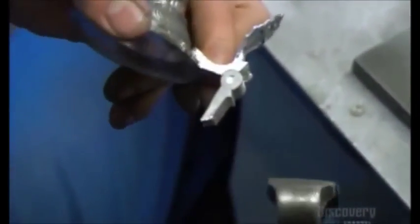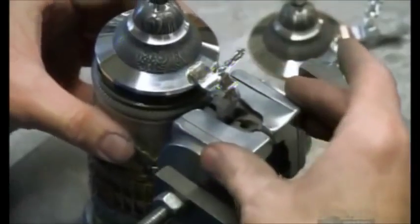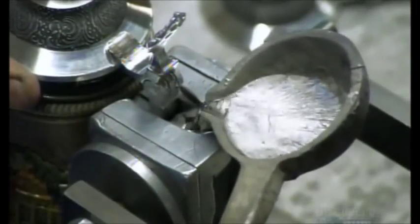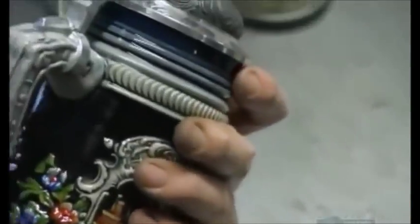Now, to top it all off, the stein's ornate lid. It's made of pewter, cast in a mold. A thumb lift pivots the lid on a hinge. To attach the lid to the stein body, they position the thumb lift on the handle, then assemble a small mounting tool over it. They pour in molten pewter, then after a minute or so, remove the device. The pewter has hardened into a ring, attaching the thumb lift to the handle. They clip off the excess, then buff the metal to a shine.